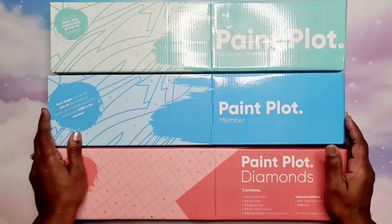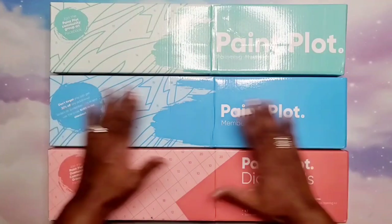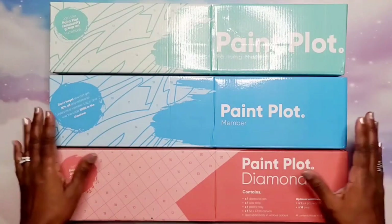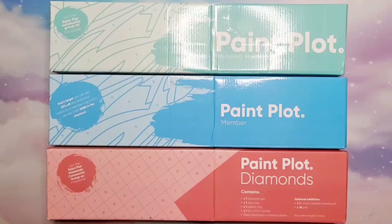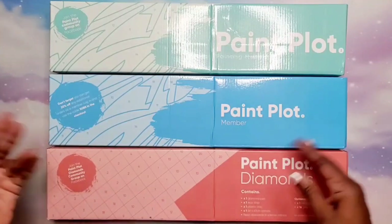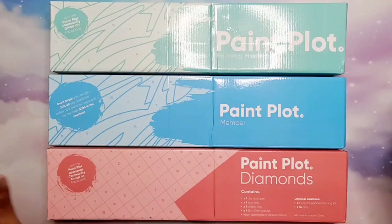Hey beautiful people, it's your girl T. I am here and I'm so excited about this video. I don't know how to even explain how this happened for me, but I'm super excited to share with you all Paint Plot Australia. I reached out to Paint Plot and they contacted me back and were so kind to send me some items to review on my channel. I'm going to be doing unboxings of these all in this video, as well as opening up each one and showing you guys the product inside.